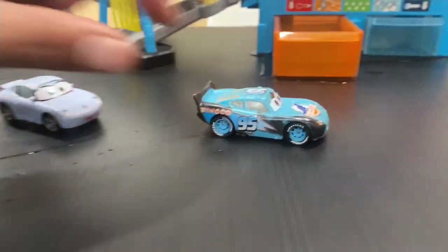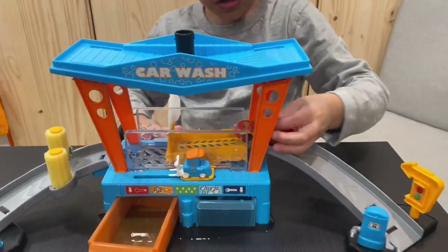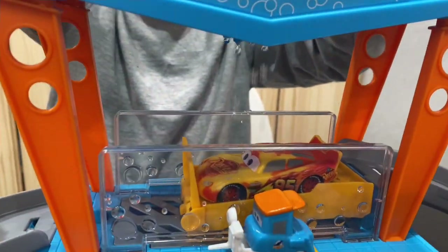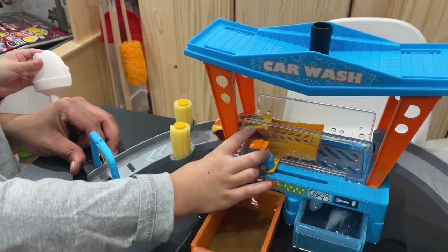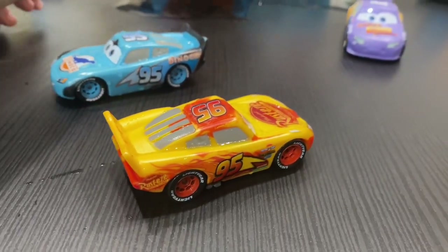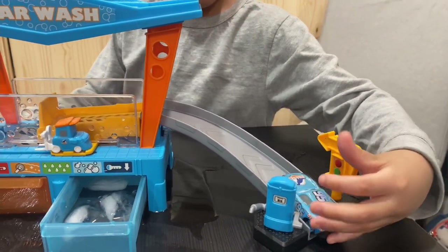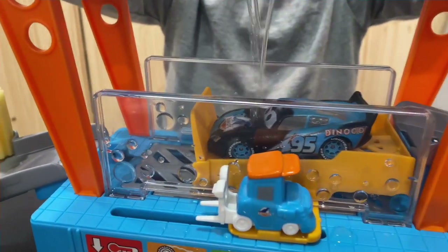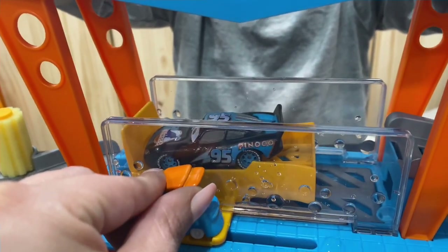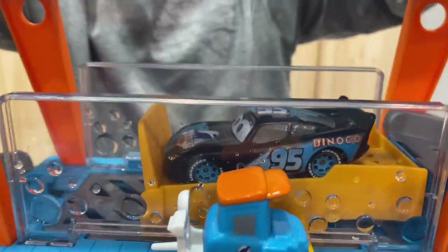Finishing job — whoa! Good job, dude! Now let's do somebody with cold water. We're gonna turn Lightning McQueen back to his original color using the cold water. What color is he gonna turn? He's gonna go black. There he goes — back to his original color!